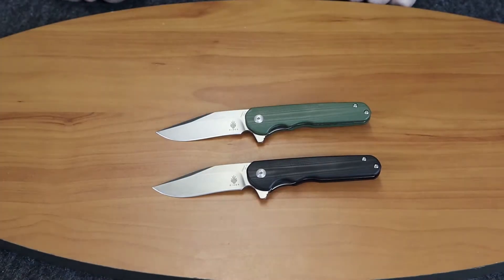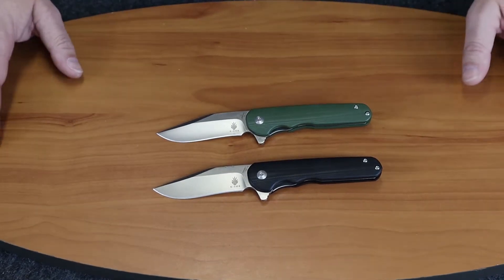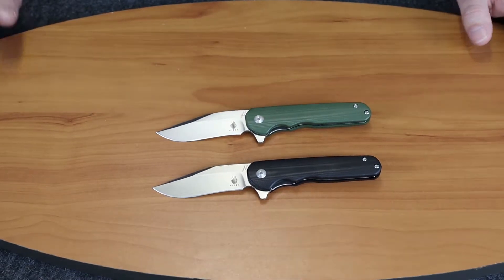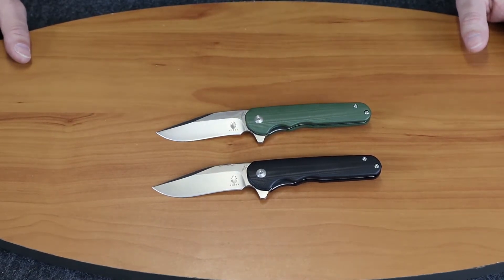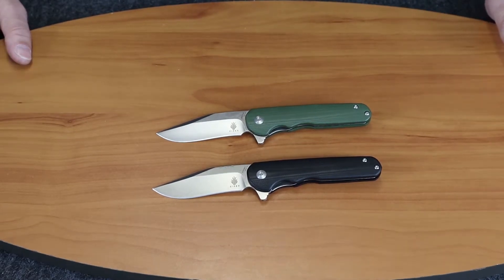And we're back with another knife review. This week we're going to do a request from a person — I can't remember if it was Instagram or YouTube — but he sent a note saying he wanted us to do the Flashbang.